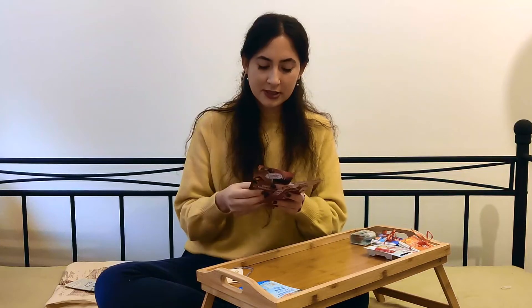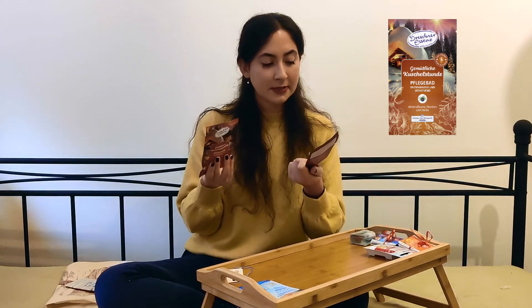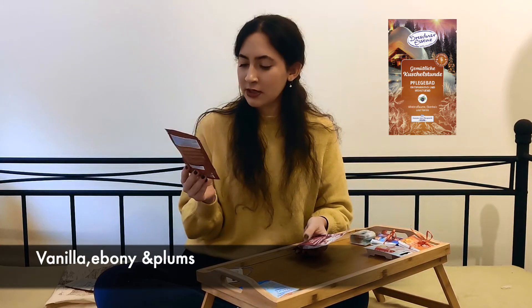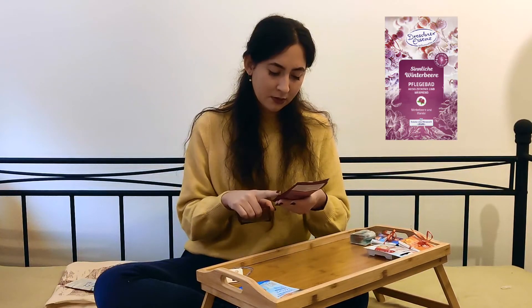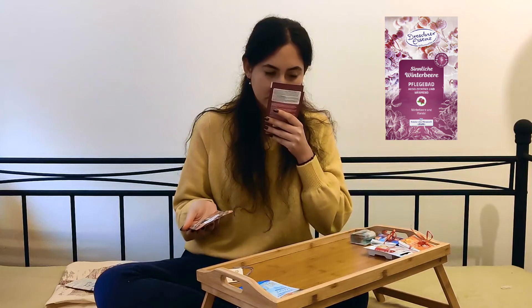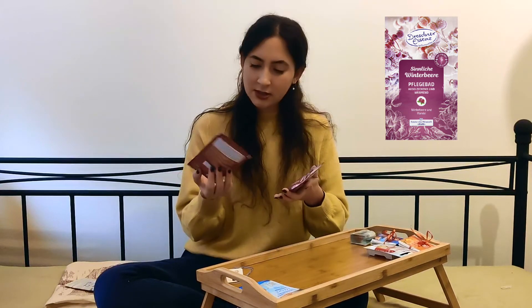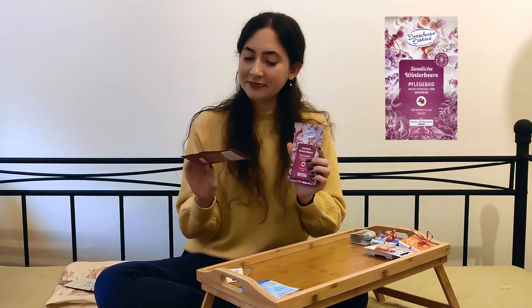The next two and final beauty products are these bath crystals here. I wasn't sure if they were crystals or powder — it sounds like crystals. One is with Ebenholtz — I'm not sure what that is in English, I'll write the translation — so vanilla Ebenholtz and Winterflaumen. The other one is Winterberry and Almond. Both are a winter edition. I haven't tried them before, but the smell was really nice and I know the brand is really good, so I was intrigued to buy them.